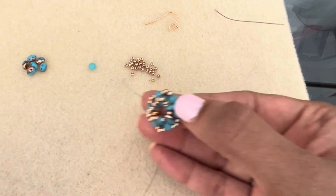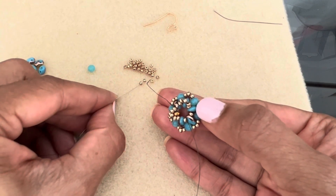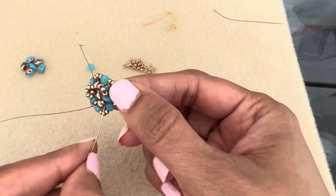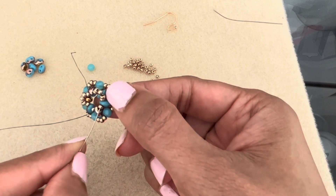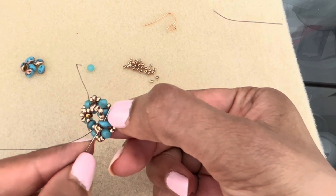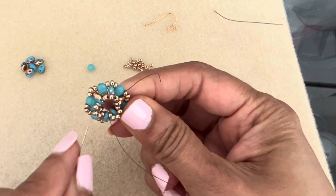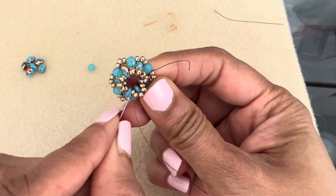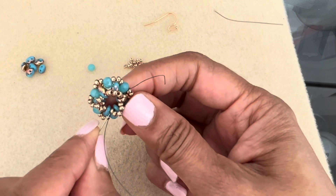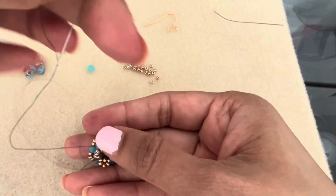One more time, add another loop of three 11s. Skip the super duo and go into the 11, the super duo — come out of there. Give everything a good nice tug. Now coming out of this super duo, go into that 11 — one, two, three — go into the 11 rather, since you're coming out of the super duo, continuing at this angle.